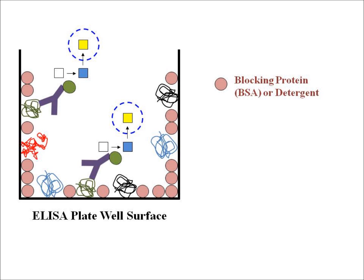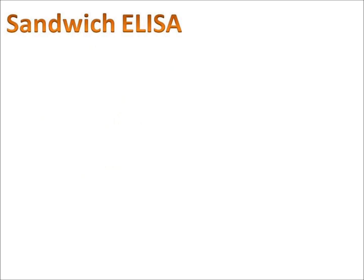We're going to show you how to do all those steps in some videos coming out shortly. The next thing I want to talk about is something called the sandwich ELISA, and that's actually what this video series is going to be covering.